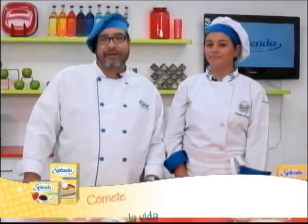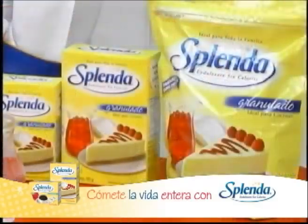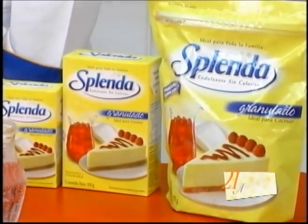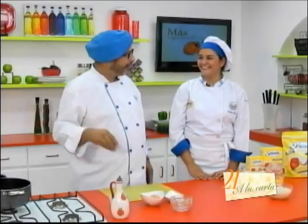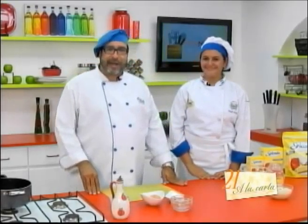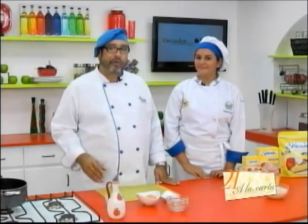I'll remind you that APAC's address is Cuarta Calle Oriente, Colonia Otila, Edificio APAC, Santa Tecla de Libertad. Their phone number is 2288-3854 and their website is www.apac.com.es, in case any viewers are interested in studying culinary arts. Being a chef has become such a modern career for young people. We'll go to a commercial break, and when we return we'll continue with the second part of our recipe and recipe number two, thanks to Esplenda.